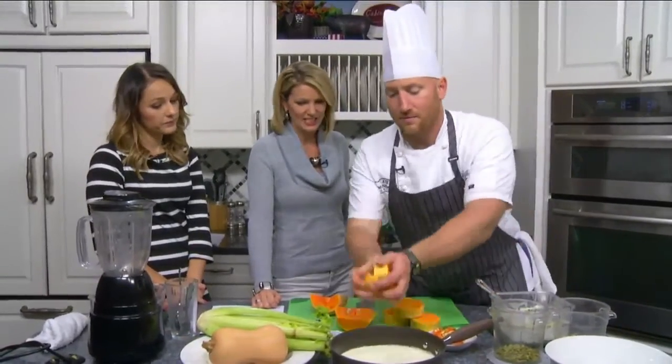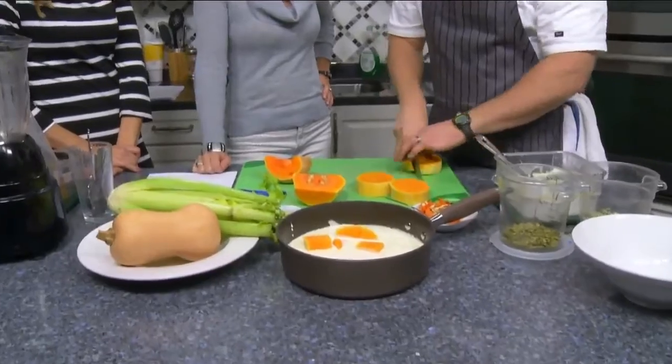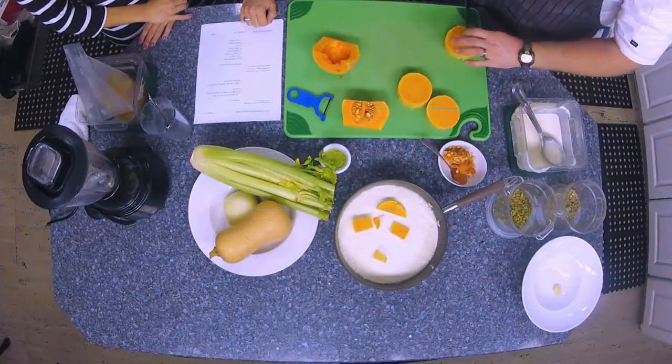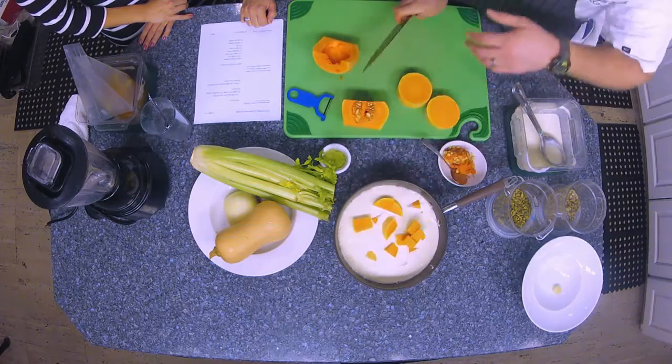We're back in the daytime kitchen with Chef Ted and we've cut up our butternut squash into rounds. We'll cut it into something smaller and manageable — a dice. The smaller you dice it, the quicker it's going to cook, so it just depends on how patient you are.